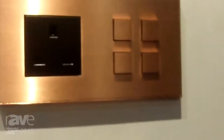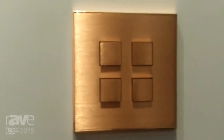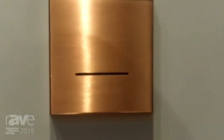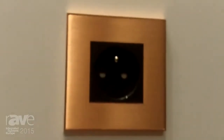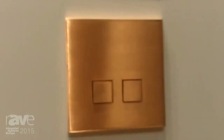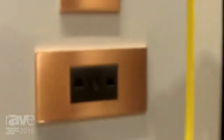You have the single ones, the double ones, and even the triple ones. Unfortunately we couldn't show you the triple ones, but as you can see there are lots of choices — combinations with modules, power sockets, RJ11, RJ45 — so basically anything you need is in the new range.